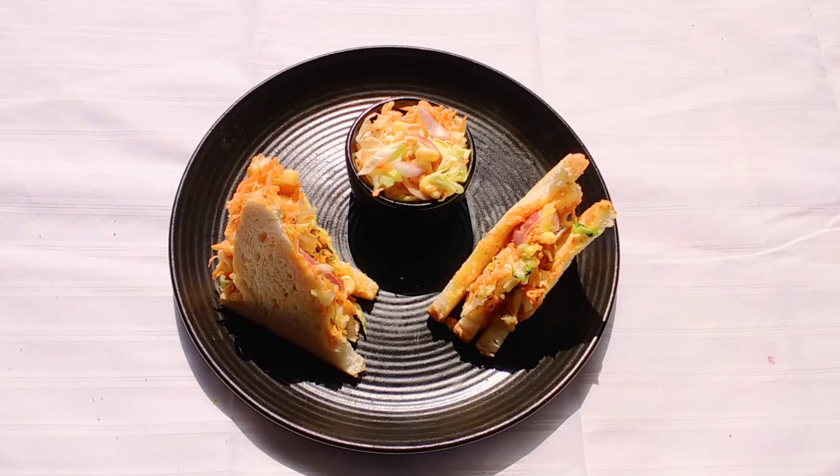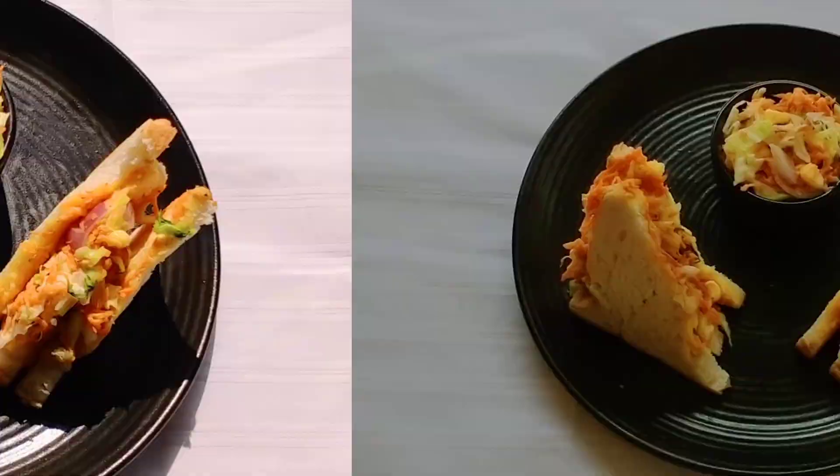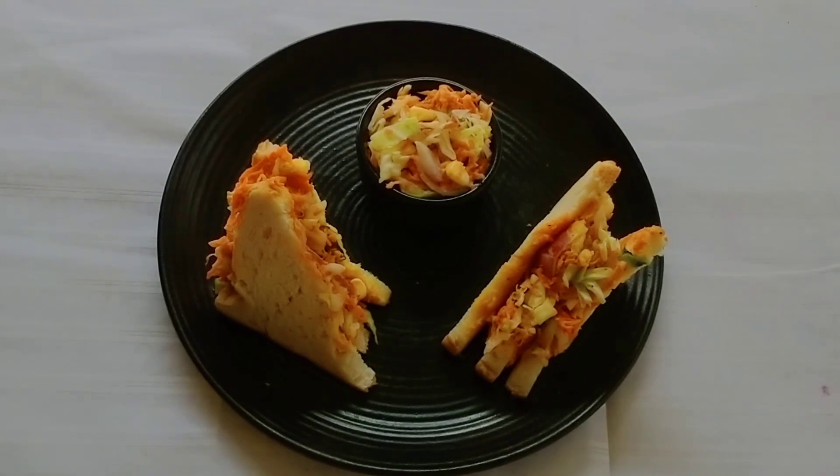Thank you all for watching. Please like, comment, share and subscribe to my channel. Stay healthy, stay fit, be happy. Thank you. See you all with a new recipe — bye bye till then.